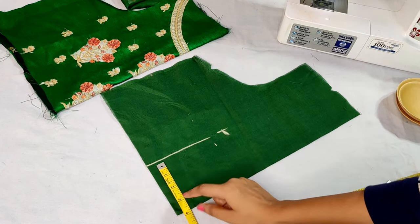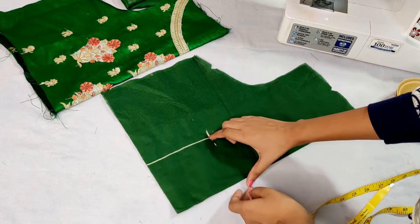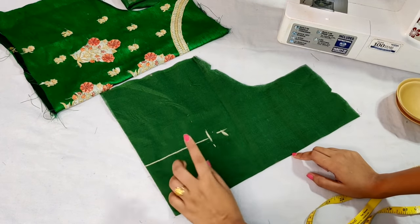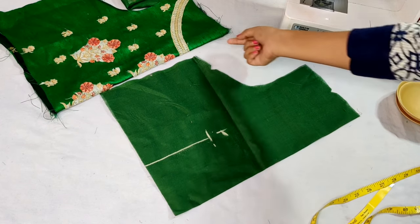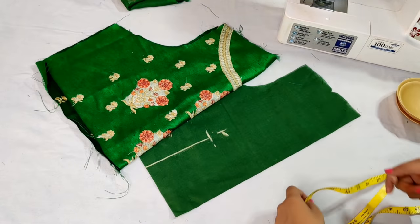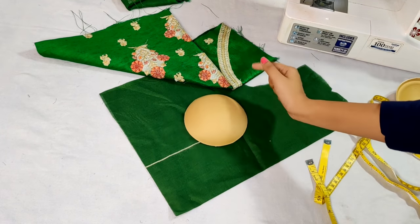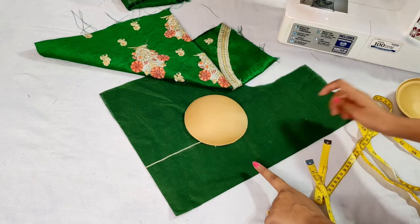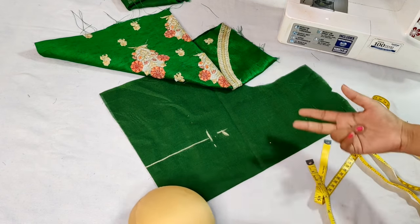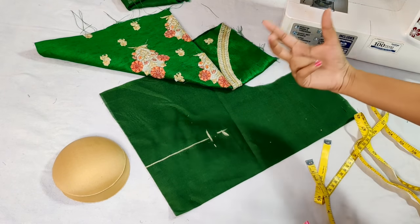We have 4 inches in this way. We have to make tucks — we have to make these plates and cups here.